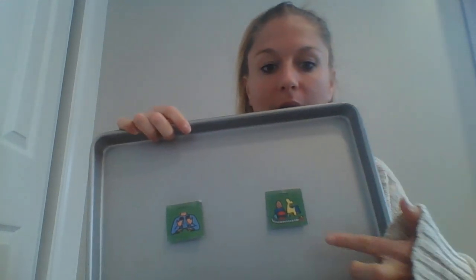Hello! Today we're going to focus on using a puzzle and working with some communication buttons. I do not have the actual buttons here at home, but I'm using a tray and two PECS pictures — the first being 'I want to play' and the second being 'all done.'